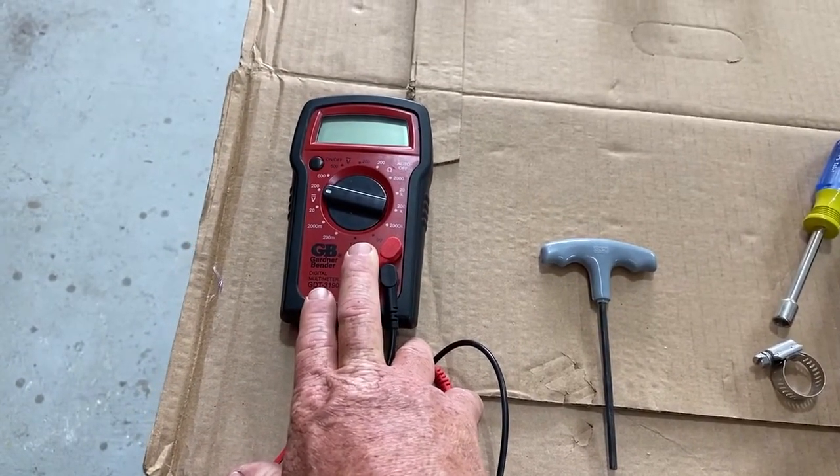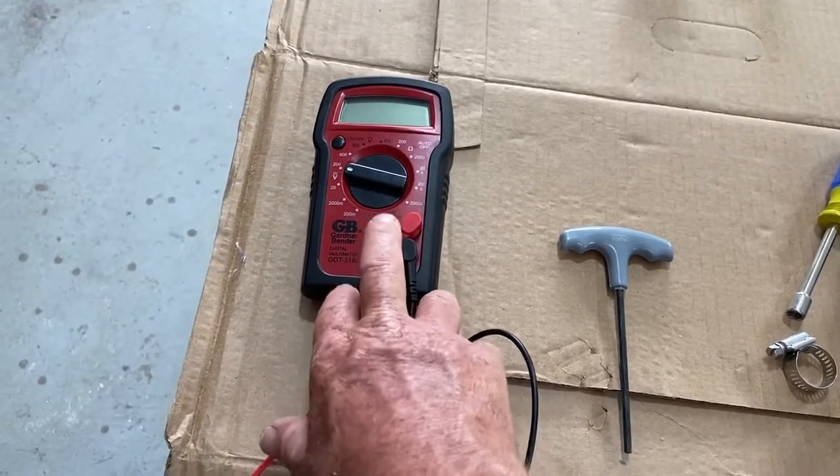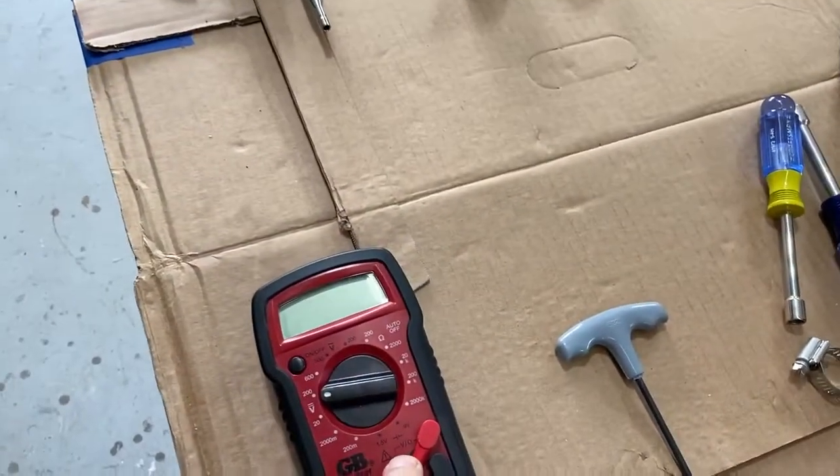A multimeter is important just to make sure you have a good source of 12 volts. Especially when installing in a camper, there's the possibility of 110 volts running through the wiring. You want to make sure you're not putting the unit into a 110 system — confirm you have a good source of constant 12 volts.